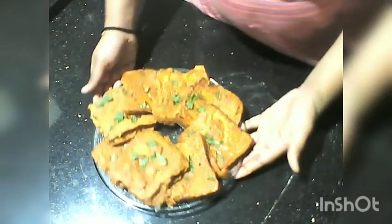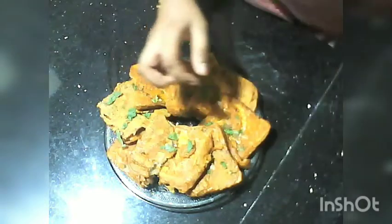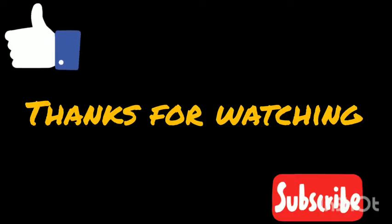Now our bread snack is ready. We are going to decorate it. Now adding the sauce — it is going to be good. This dish will be a good snack for you to enjoy at home. See you in the next video. Thanks for watching.